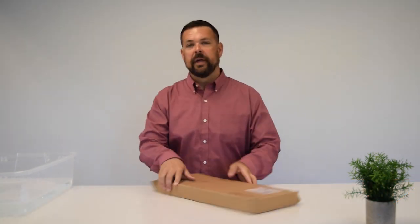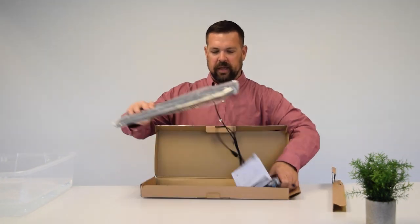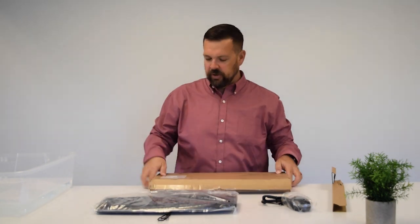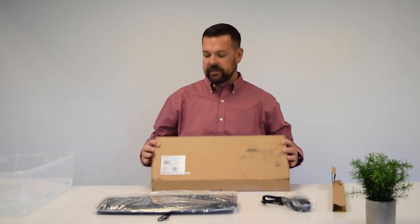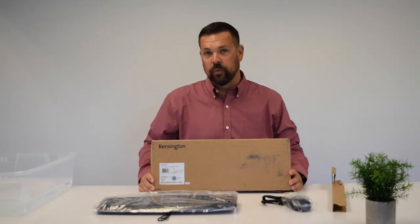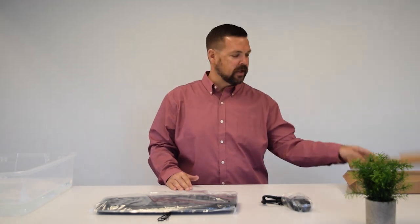Today we're going to be unboxing what appears to be a normal everyday run-of-the-mill keyboard and mouse. Nothing terribly remarkable about the packaging, although I'd be remiss if I didn't mention that it is 99% recyclable, responsibly sourced, and printed with soy ink — but the packaging is not what we're here for today.